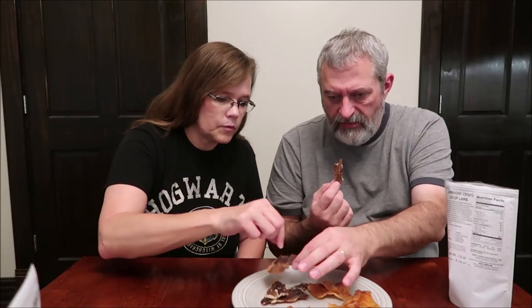That one's very oily. Leg of lamb — that one smells a little funky. Doesn't taste bad, but the smell is just a little funky. It definitely tastes different than the beef did.